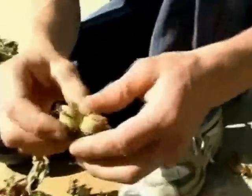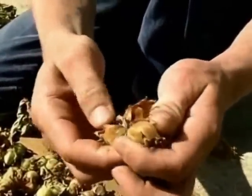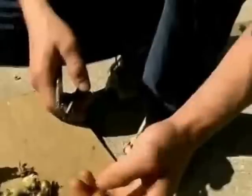They develop in clusters on the branches — two, three, even four and five in a cluster. They have a thin outer husk over their shell that when dry will split open to release the nuts easily.